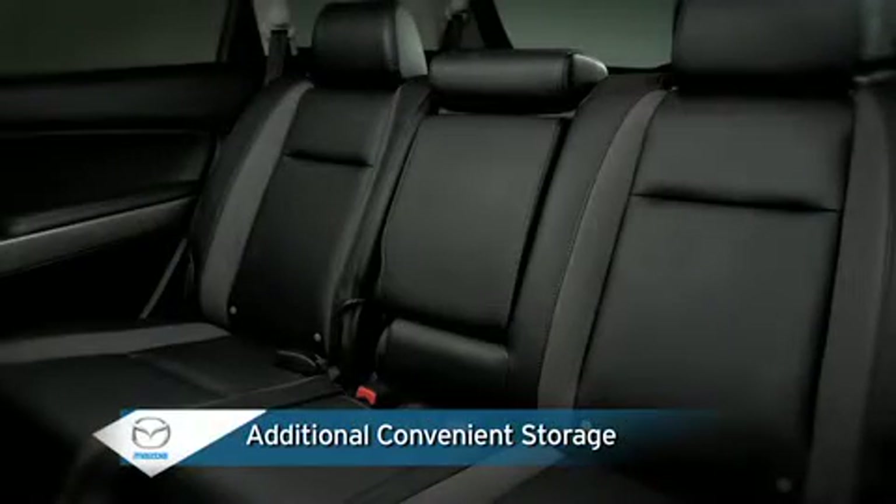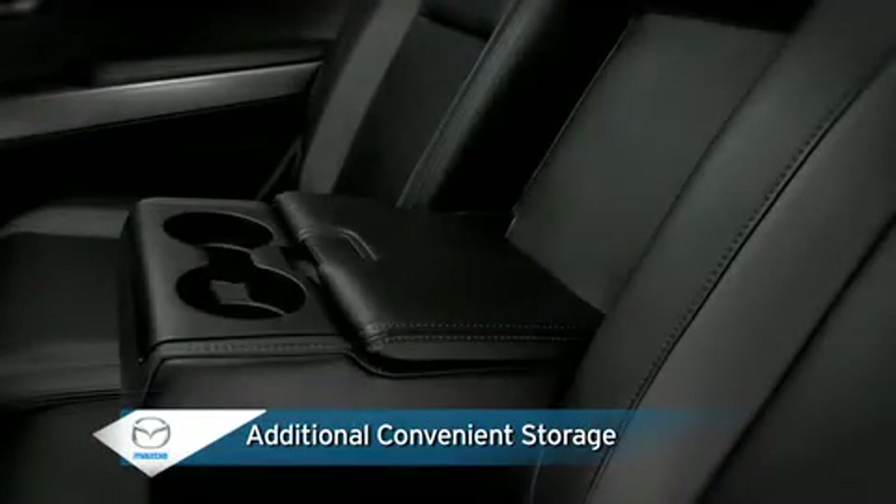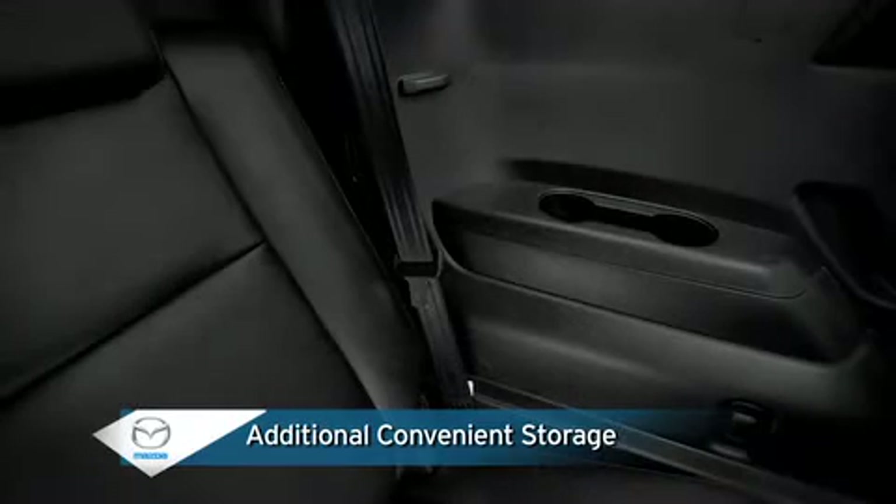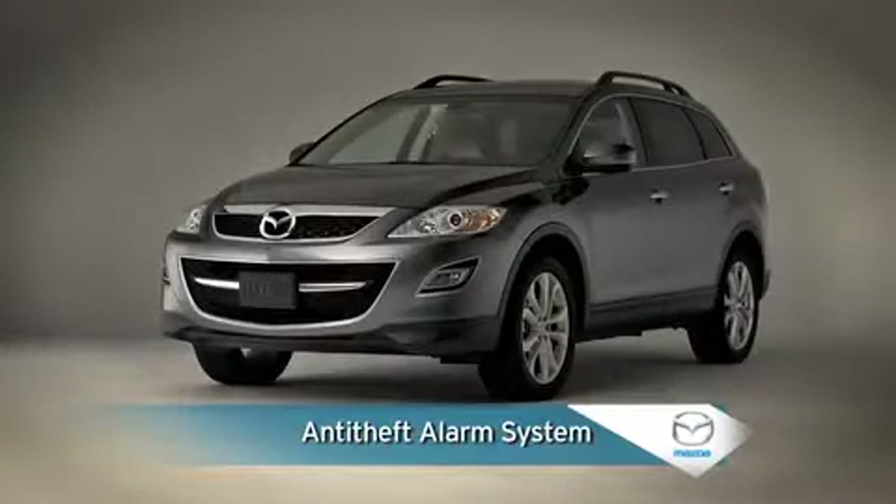Passengers will enjoy the added convenience of a folding second row center armrest with storage compartment and dual cup holders, and third row seat side cup holders. While all this is protected by an anti-theft alarm system with door, hood, and liftgate activation for added security.